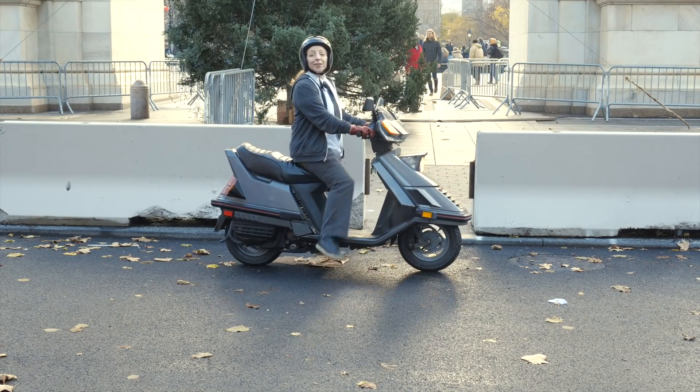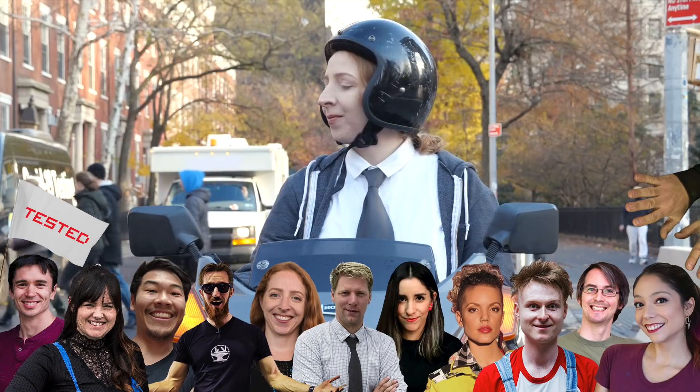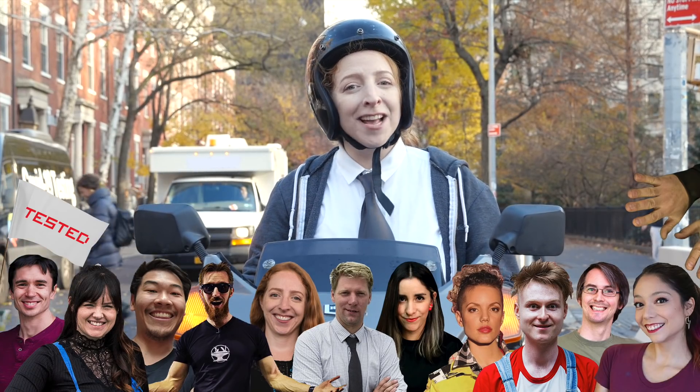Hey, it's Becky. This year I was invited to Maker Secret Santa, where we each make each other personalized gifts. And the name I drew, at random, is the inimitable Colin Firz.